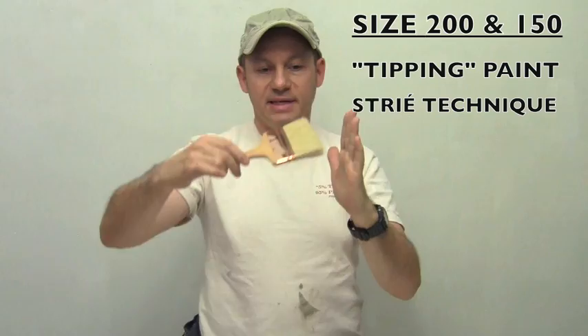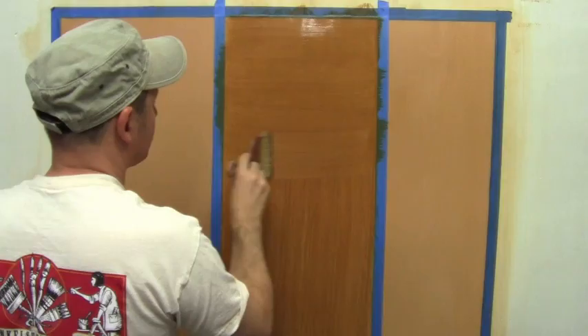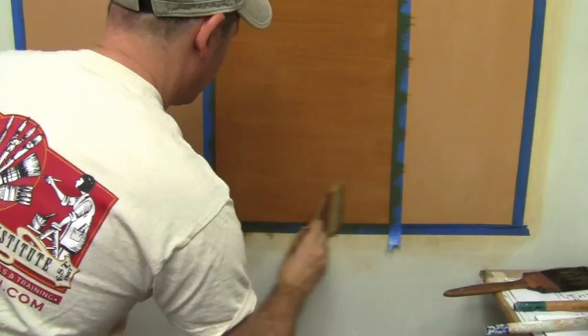The next size down is the 100. The 100 is pretty much the most used size because it's the most versatile. Using my spalder, I'm going to stretch just to even out the glaze, and then I'm going to bring my glaze up like this, from the bottom up.